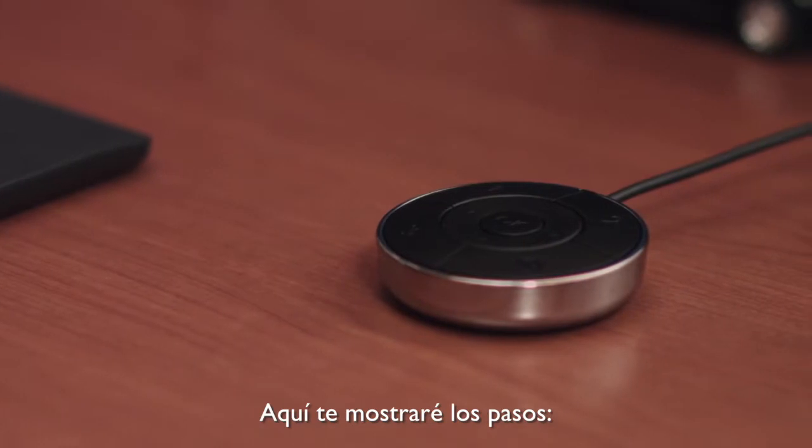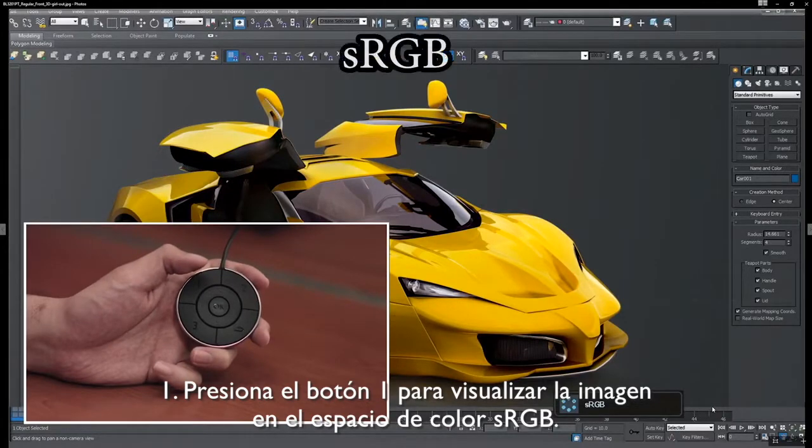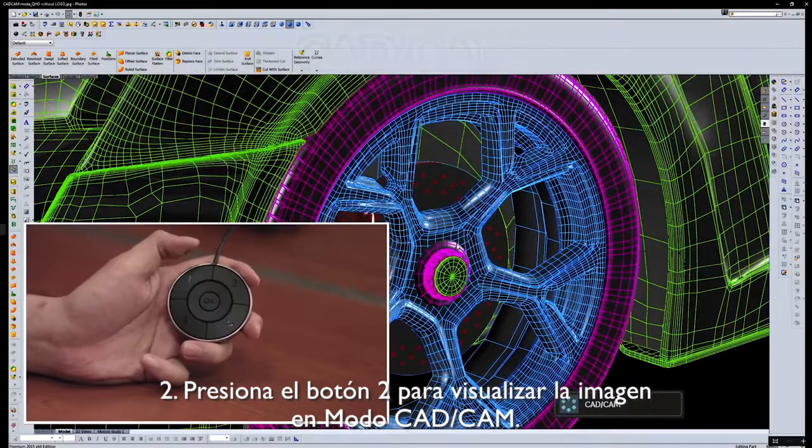Here I will demonstrate the steps. Step 1: Press button 1 to view the artwork in sRGB color space. Step 2: Press button 2 to view the artwork in CAD/CAM mode.